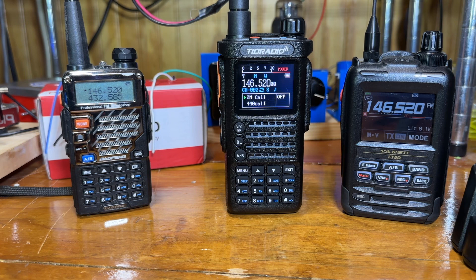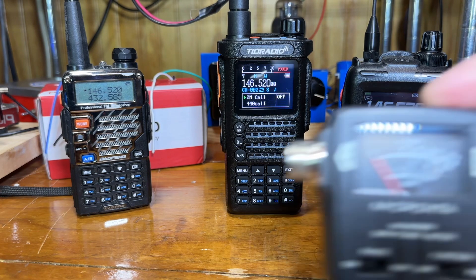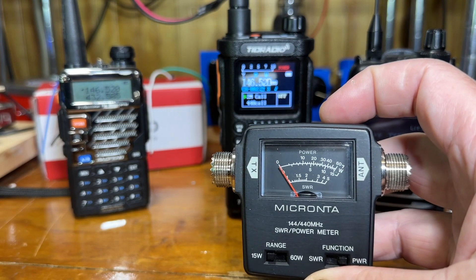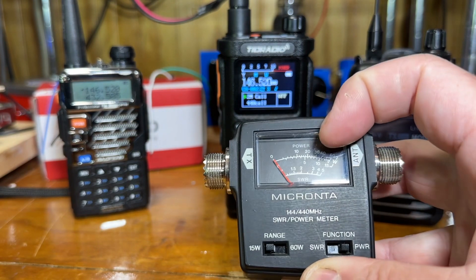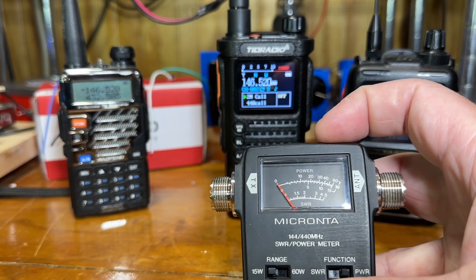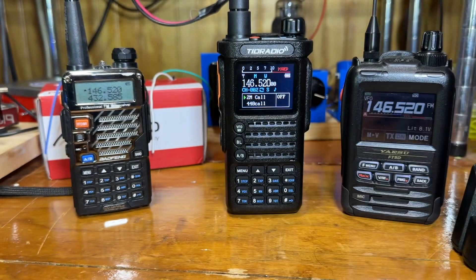The radio is advertised as 10 watts on 2 meters and 70 centimeters. I did check it quickly with a meter I have here and got pretty much 10 watts — the meter went right up to about 10 watts on both 2 meters and 70 centimeters on the calling frequencies.